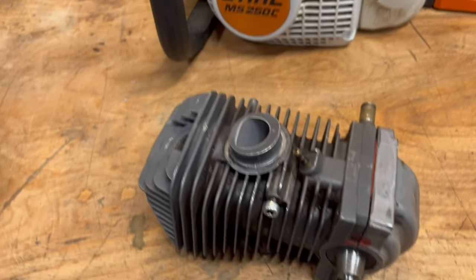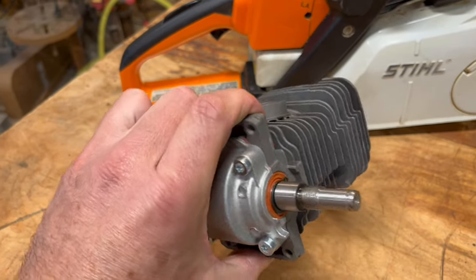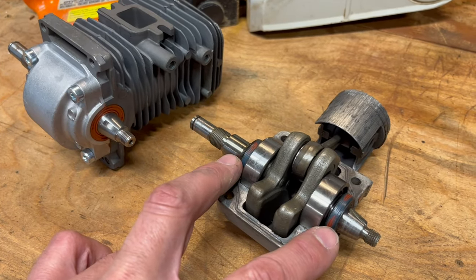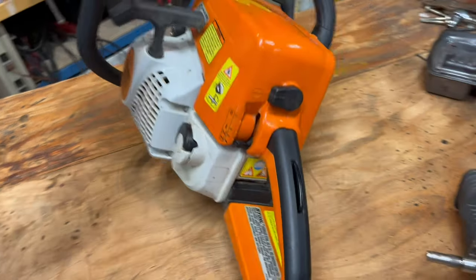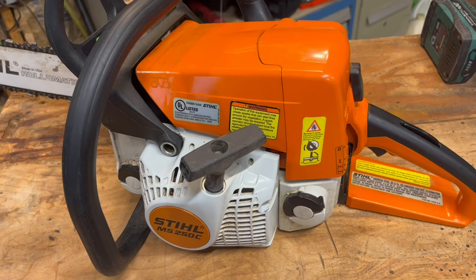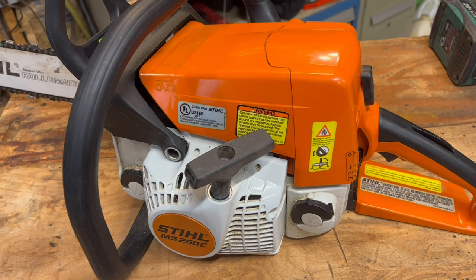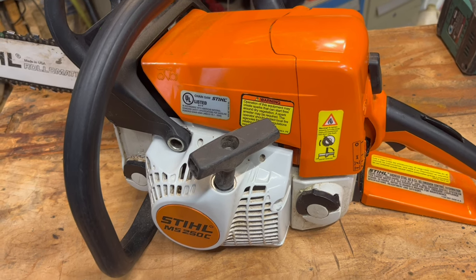The heart of this chainsaw is this little two-stroke engine. Unlike a four-cycle engine, crankcase pressure is very important on these two-cycle engines. As your saw ages, these crankcase seals here and here can start to leak and eventually burn up your engine. You'll know this is happening when your saw doesn't idle right, but does better on one side or the other. If your saw stops working but still has good spark, it's either the carb or a leak. You need to diagnose the problem before you throw new parts at it, or you could blow it again as quickly as 10 minutes after your repair like I did.